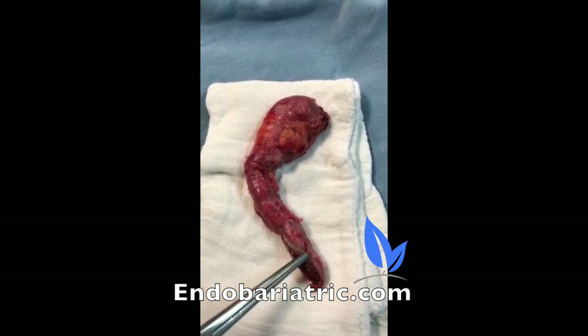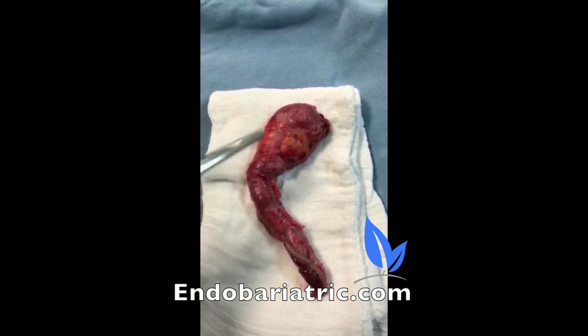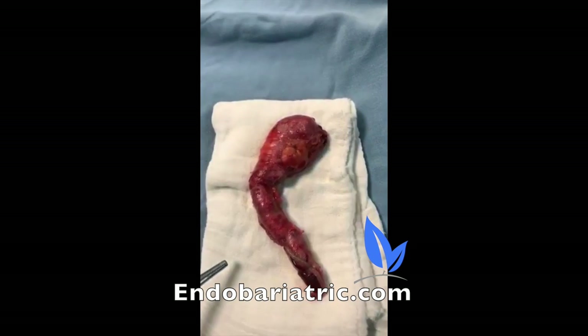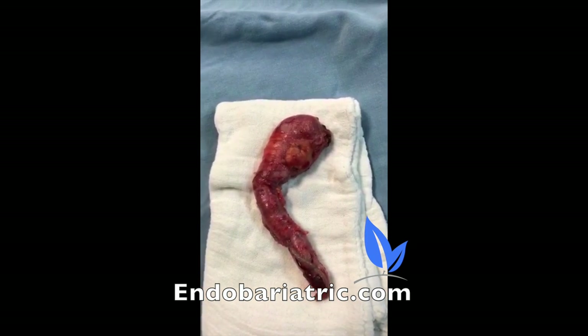You can see the bottom part, and it gets wider as we go up toward the fundus of the stomach. Doesn't look like much, but we'll fill it up with some water. This patient is going to do fantastic with great weight loss.